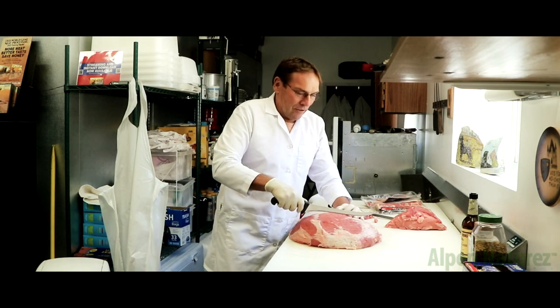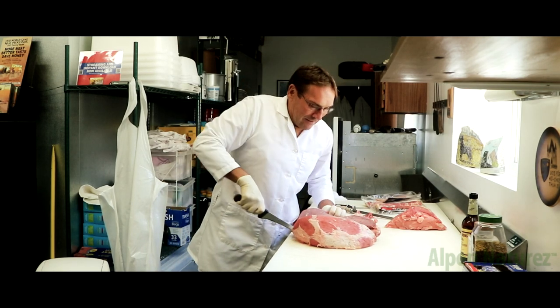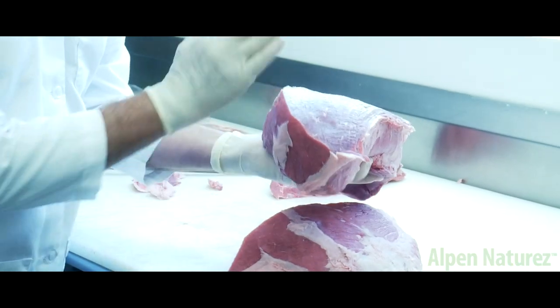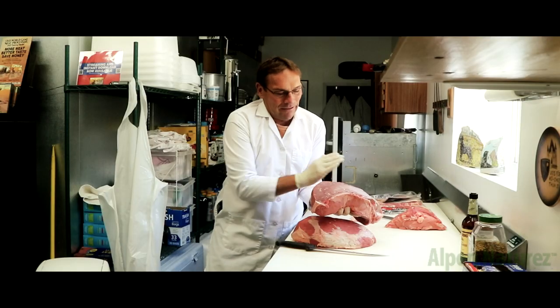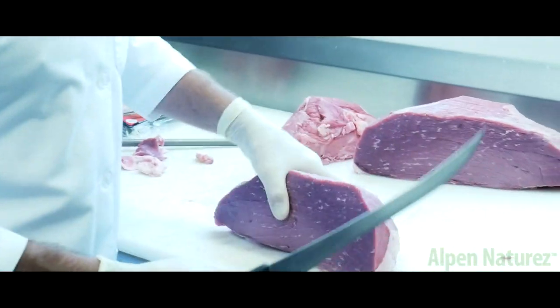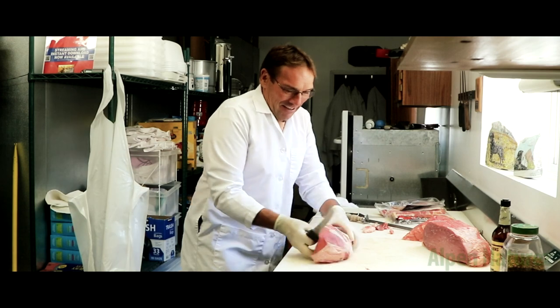Then we're going to cut it in half, longways. So with the muscle like this, normally you cut against the muscle. We're cutting across. Now I'm going to demonstrate a Roland's cut, and this is how it goes.